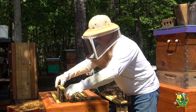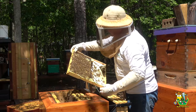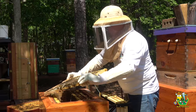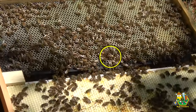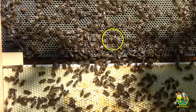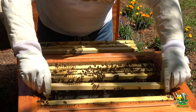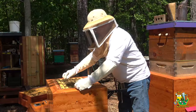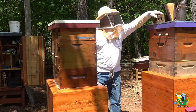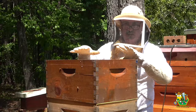Coming in, let me have a look. Okay, we have nectar — these girls are drawing these frames out on both sides. There's our queen, there she is. She's looking for a place to lay right now, so I'm going to go ahead and put this back in the hive. Okay, now I know that these girls are not going to swarm.